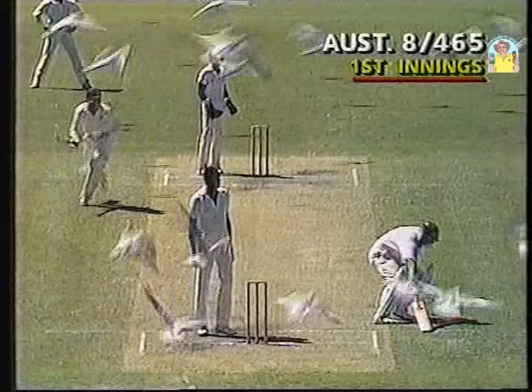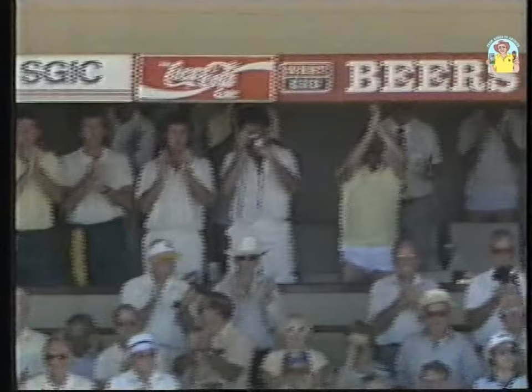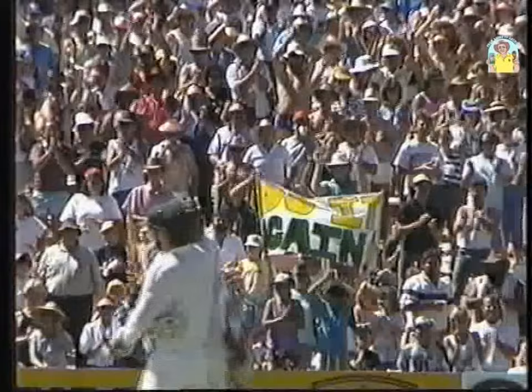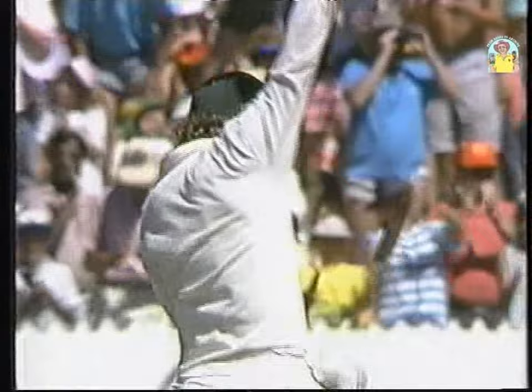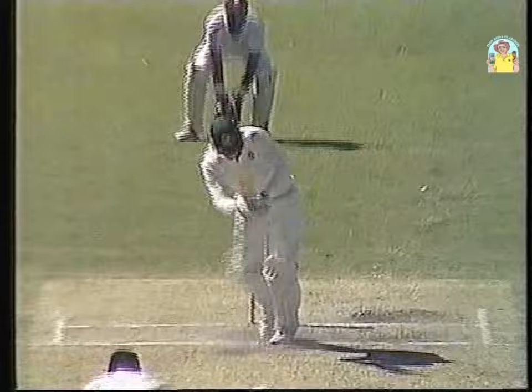It won't go all the way, but a happy Dean Jones and a happy crowd here at the Adelaide Oval, including the Australian team, greeting a double century by Dean Jones — only the 11th man to score a double century in test cricket here at the Adelaide Oval. His second in test cricket.